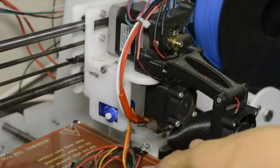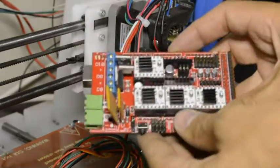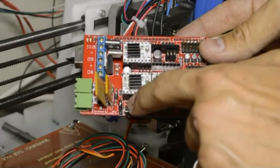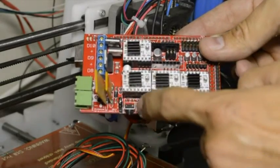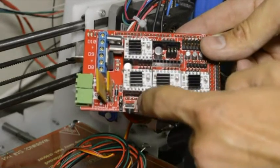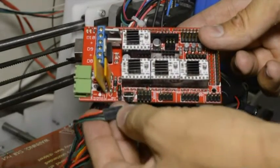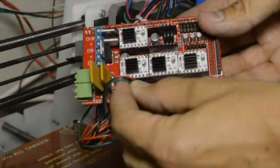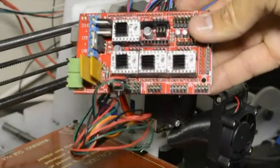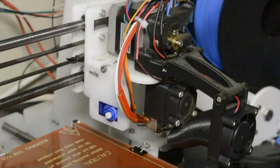On your RAMPS board, there's the reset button — we've already connected the jumper on the left side. We will connect the servo on the right hand side, on the first row of three pins to the right of the reset button. We'll connect the green wire closest to the side of the board.